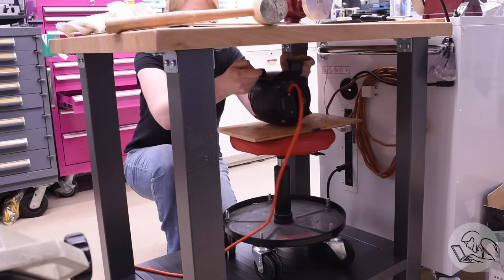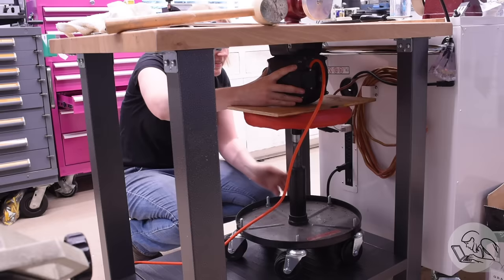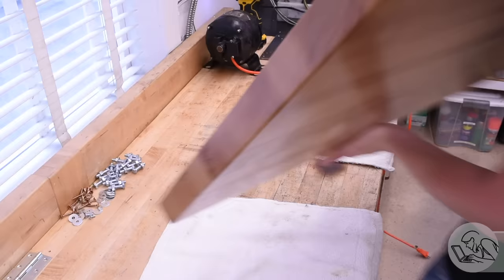This motor is not super heavy, but it is just heavy enough that you really don't want to be trying to hold it up underneath a bench, get it lined up, and put in mounting screws. So I made a makeshift transmission jack from my mechanic stool so I could hold it in place and move it around to figure out exactly where I want this thing to go.